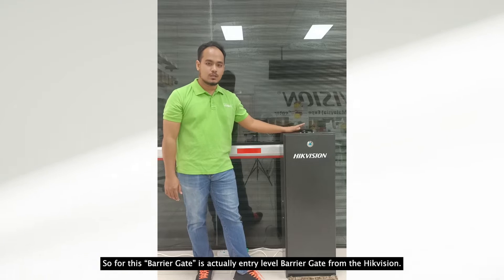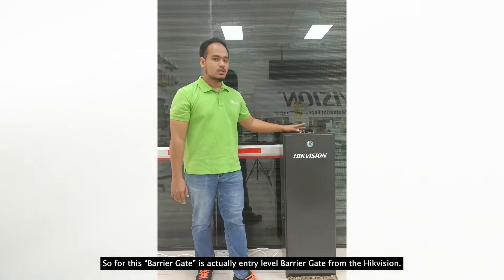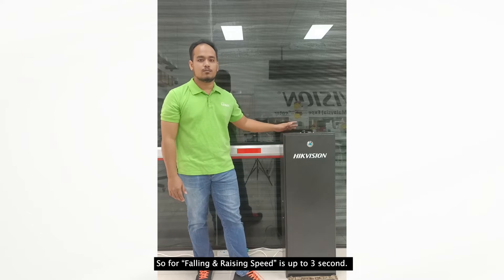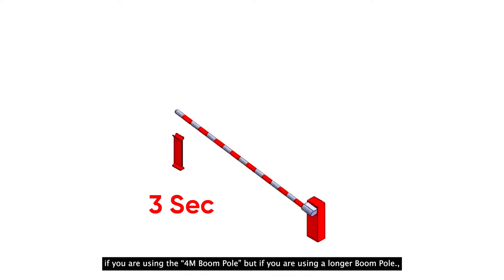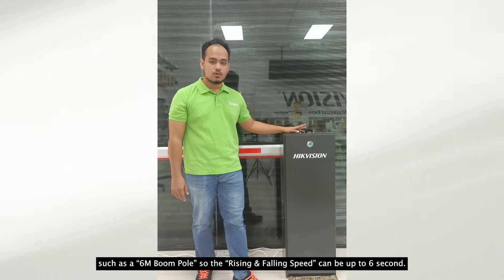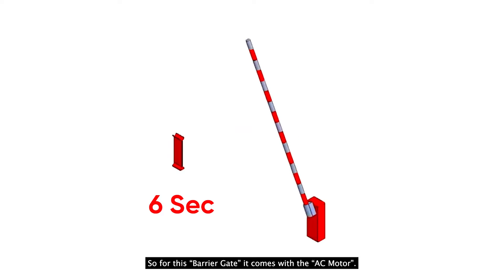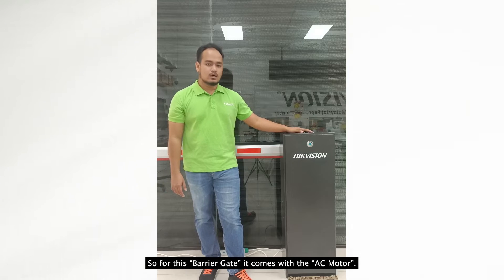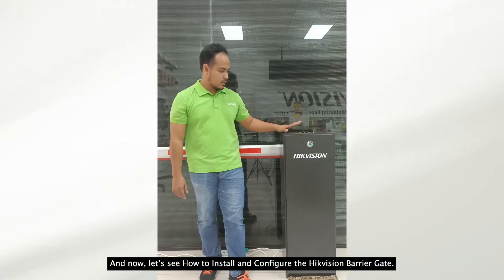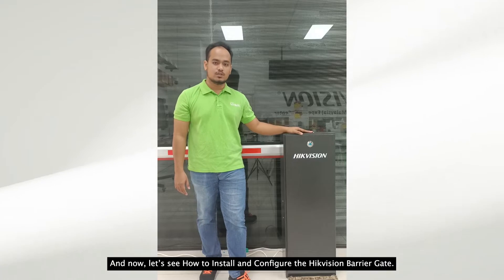This barricade is actually the entry level from the high-emission range. The falling and rising speed is up to 3 seconds when using the 4-meter boom pole. If using a longer boom pole, such as the 6-meter one, the rising and falling speed can be up to 6 seconds. This barricade comes with an AC motor. Now let us see how to install and configure this high-emission barrier gate.